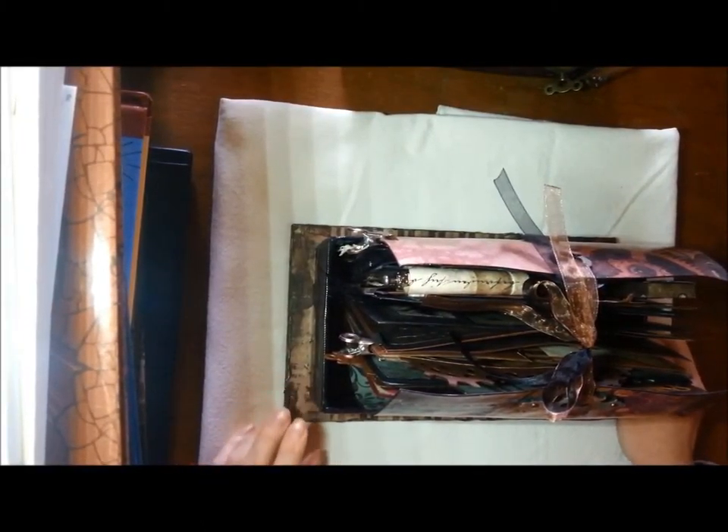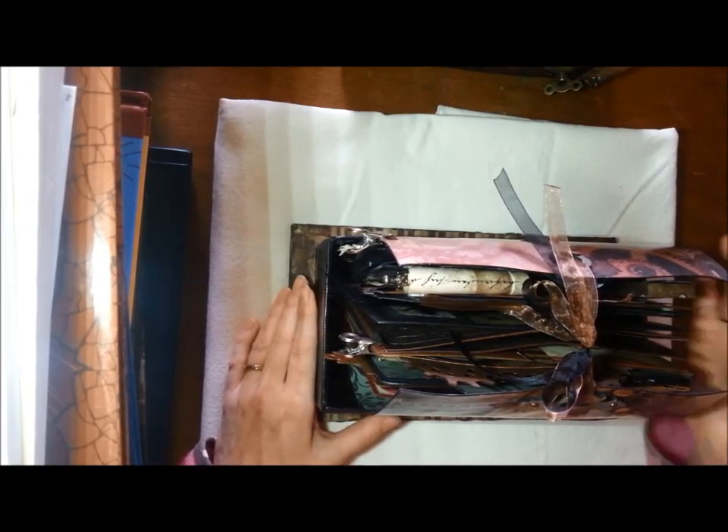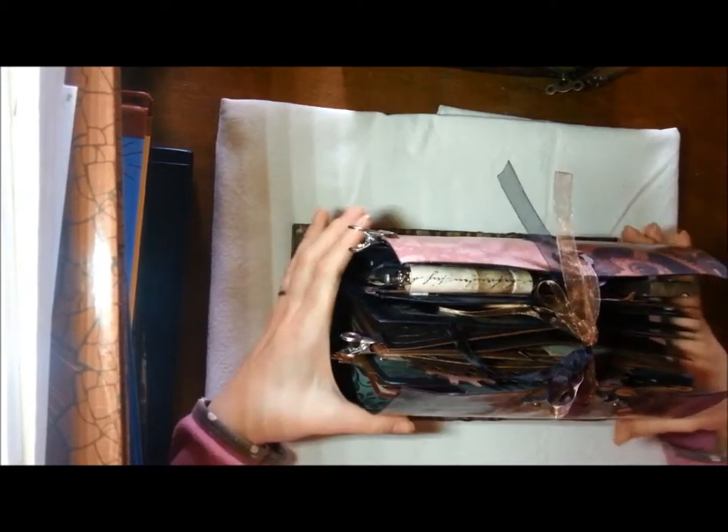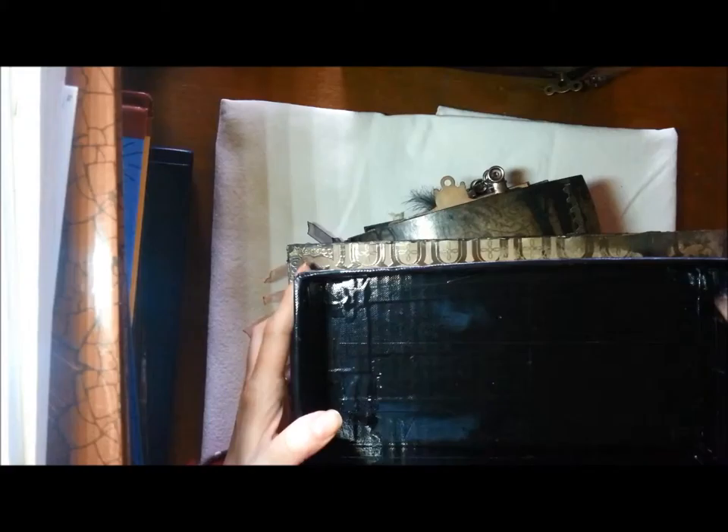I burnt it with hot air and then dressed it with metallic paint. Okay, this is the mini album inside the radio. This is the inside.